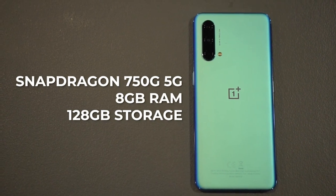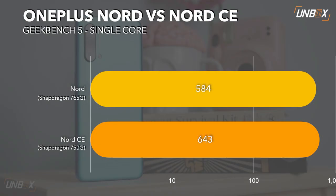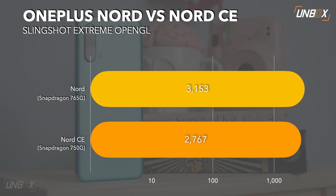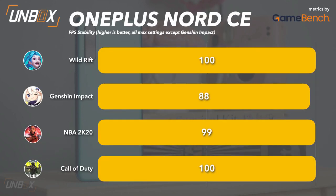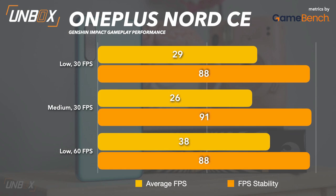Inside we have a Snapdragon 750G 5G paired with 8GB RAM and 128GB storage. Performance-wise, it does its job as a mid-ranger. It shares the same DNA as the original Nord, and it sorta shows with the benchmarks — the Snapdragon 750G wins in single-core and multi-core, but the 765G is still better in GPU and productivity tests. Overall though, the difference is not as big as the model number suggests. For games, Call of Duty, NBA, and Wild Rift run pretty well, so yes you can use this for gaming. You can also play Genshin here, but you're going to run into some quick hiccups — it's a demanding title after all, so I'm not really surprised.